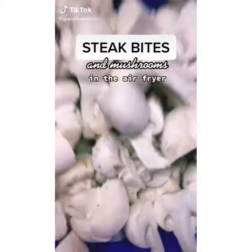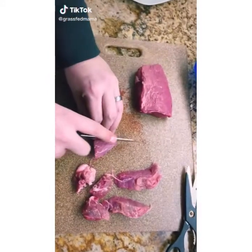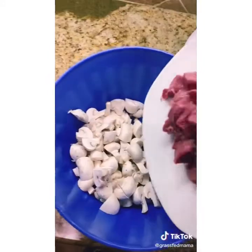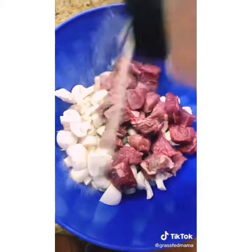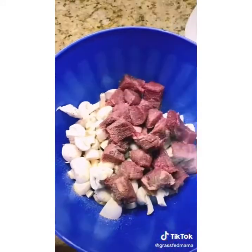This was such a fast and easy dinner. We cut up the steak and mushrooms into bite-size pieces and then we seasoned it really well with lots of garlic powder, salt, and two tablespoons of olive oil.